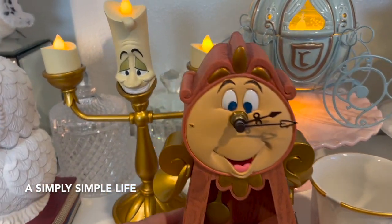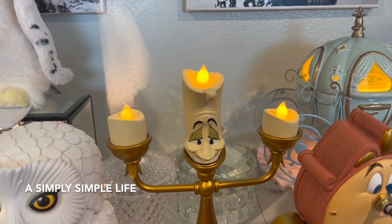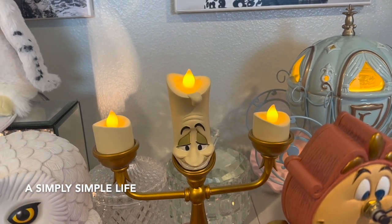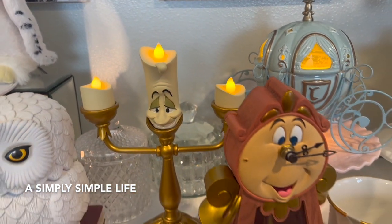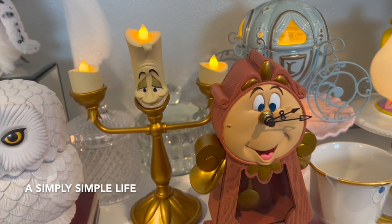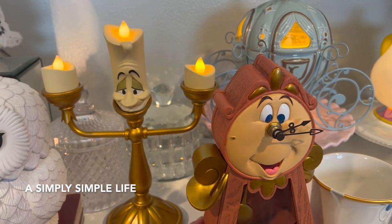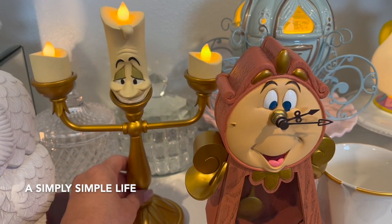Of course I had to get his companion — this is Lumiere. I'm sure I'm not pronouncing it right. He finally came back after many visits to Disneyland. We do get the Disneyland pass almost every year, so we go a couple times a year. Even after moving up to the Seattle area, when we lived in California we had the Disney pass every year too — it was something fun to do with the kids.